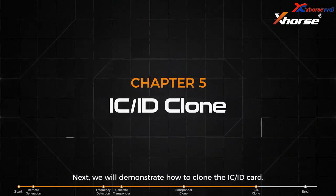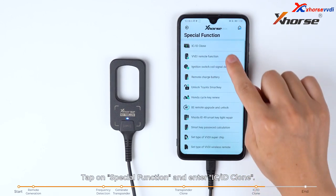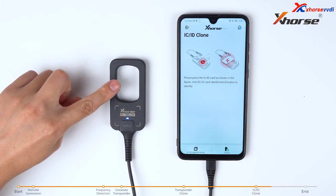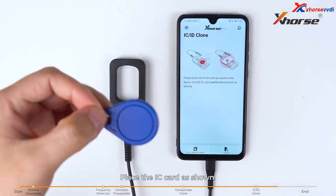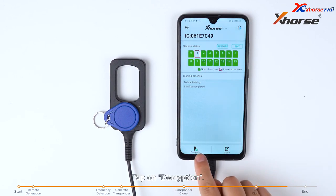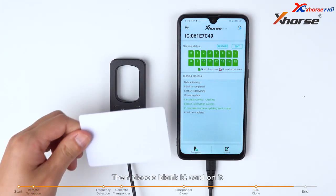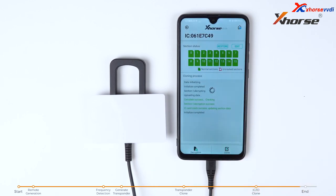Next, we will demonstrate how to clone the ICID card. Tap on special function and enter ICID clone. The coil is used to identify the ID card, and the area below is used to identify the IC card. Place the IC card as shown, tap on ICID identification, then tap on decryption. Then place a blank IC card on it and tap on clone. Now the clone is successful.